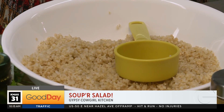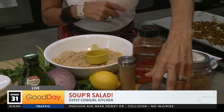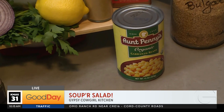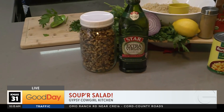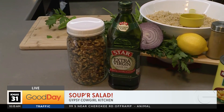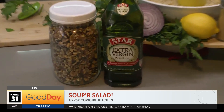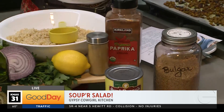And to this bulgur salad, you're going to add some chickpeas. Open up the chickpeas and drain them — rinse and drain. A half a cup of walnuts, red onion thinly sliced, a half cup of EVOO, some paprika, some lemon juice, some turmeric, cumin, parsley, and mint.